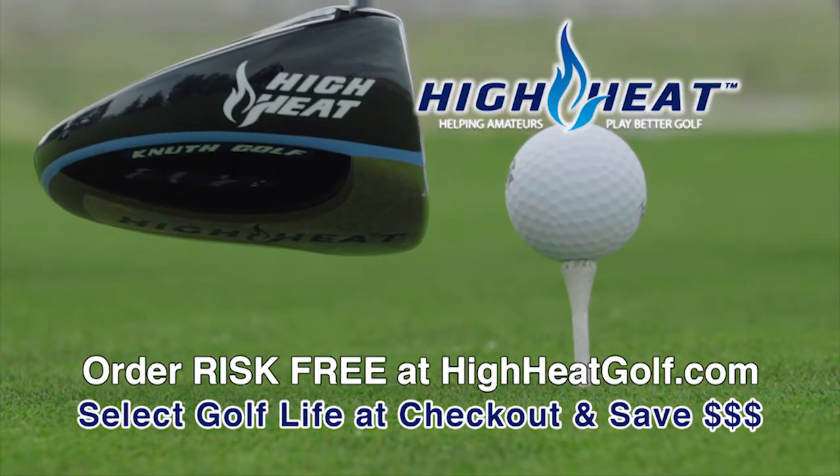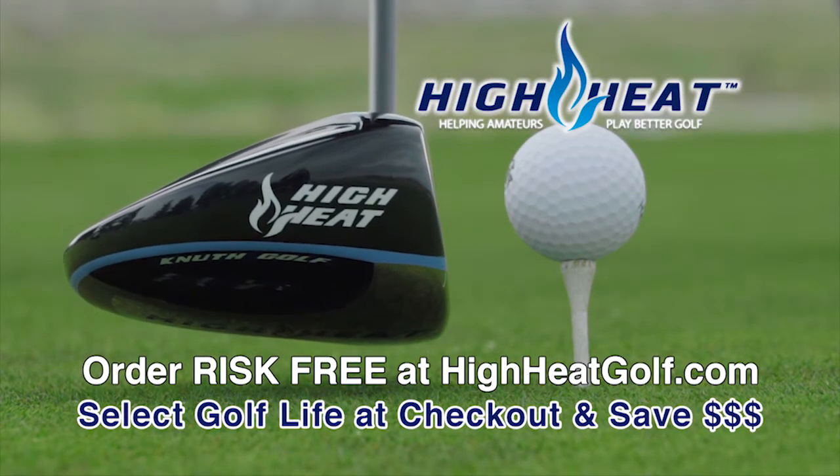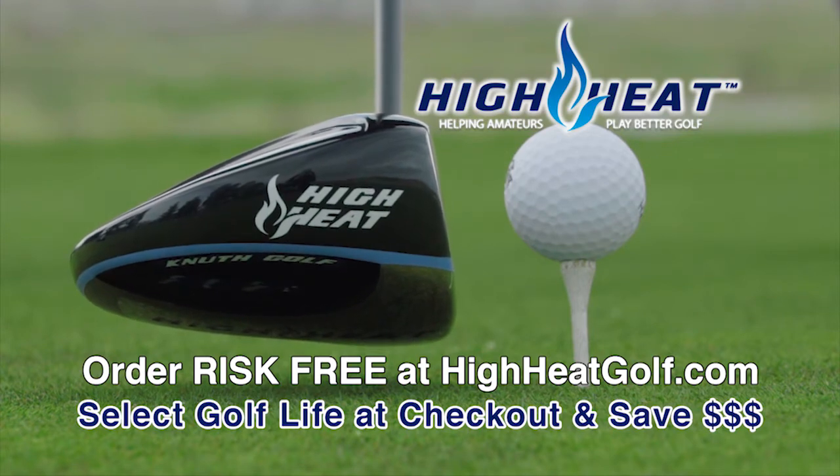Knuth Golf welcomes any golfer interested in how the USGA rule change might help their game. Visit them at highheatgolf.com to learn more about the High Heat 257 Plus.